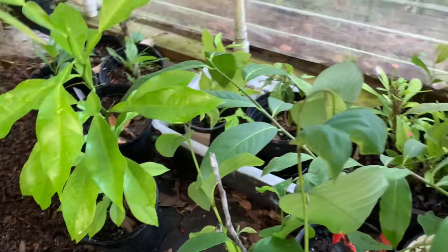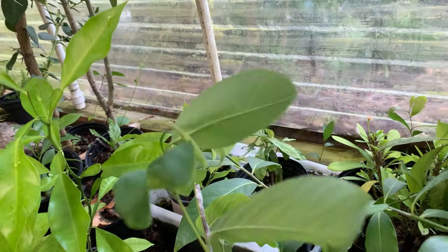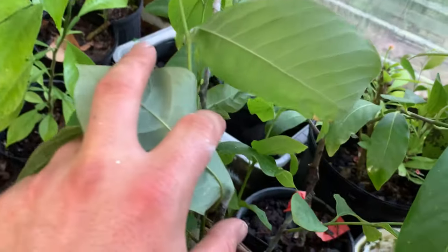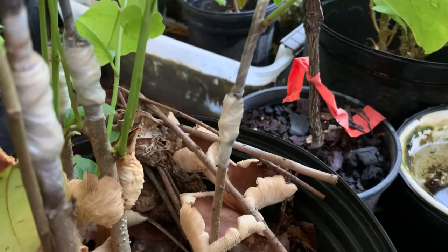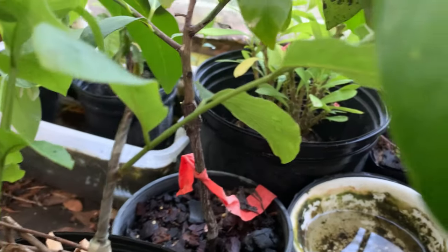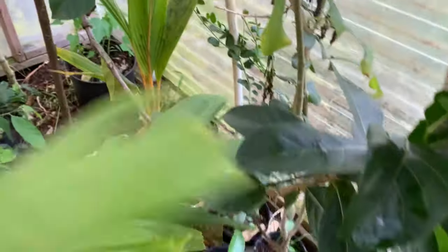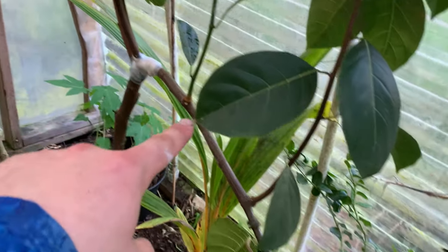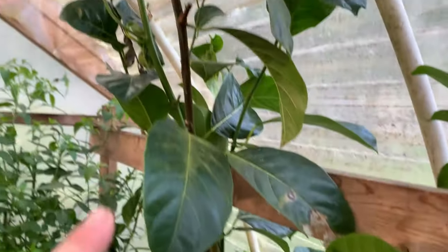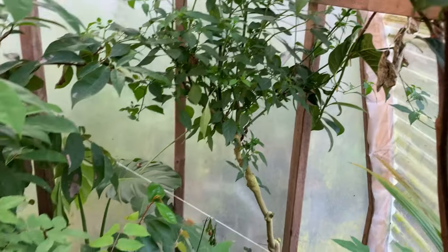I wanted to show you — I did a lot of grafts of Atemoya onto Cherimoya rootstock. Here's my other jackfruit scoring in the ground — I actually broke the trunk when I was bending it over again. This is doing good in here — Chili Congo doing well.